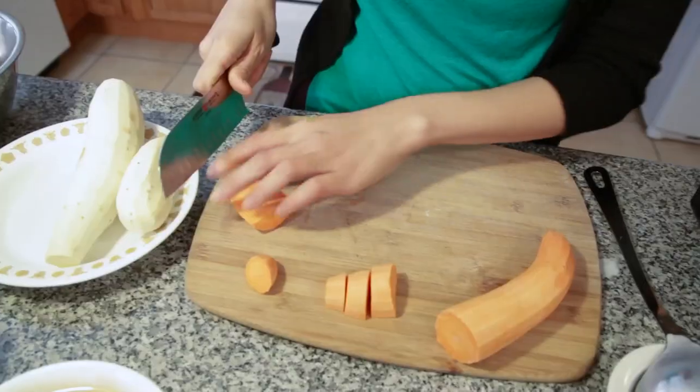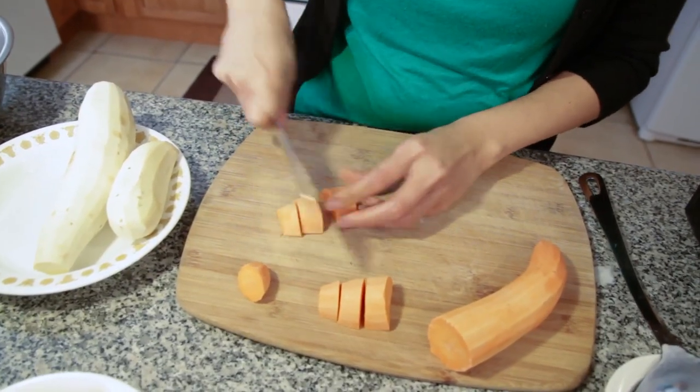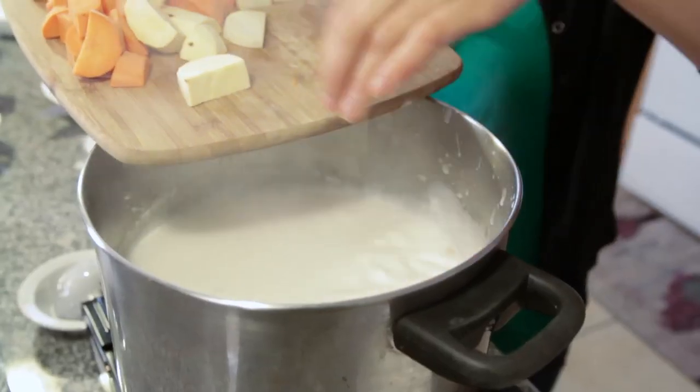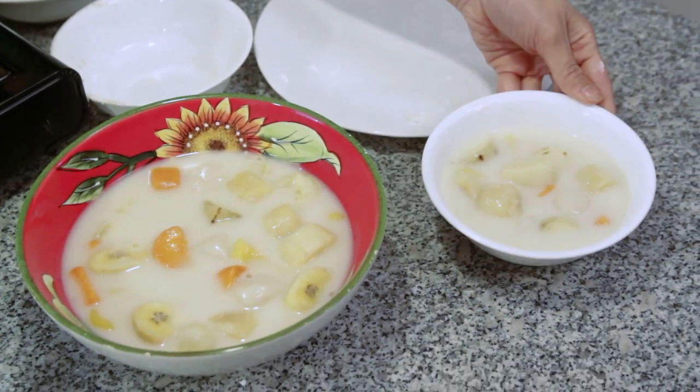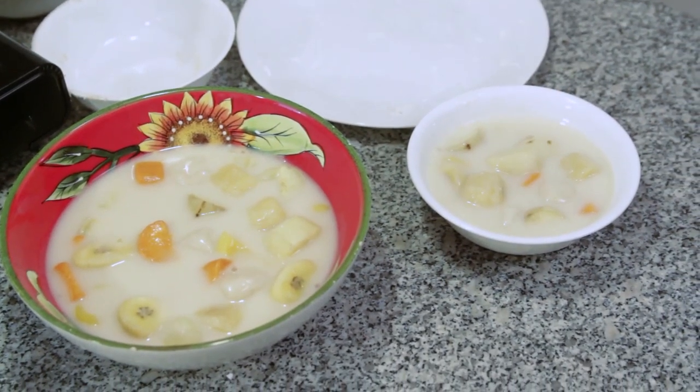Ginataang Bilobilo is a coconut milk-based dessert with tapioca pearls, yams, sweet potatoes, fruits, and round chewy rice balls. This sweet treat is traditionally vegan Filipino.